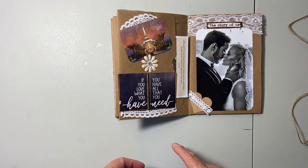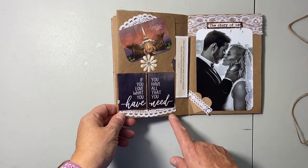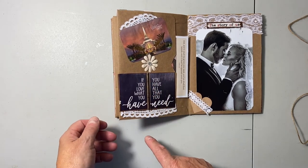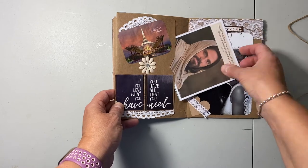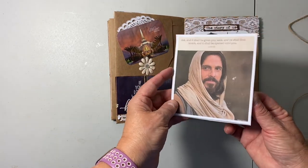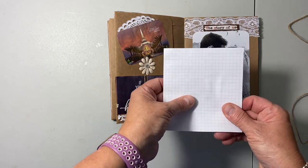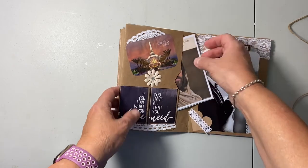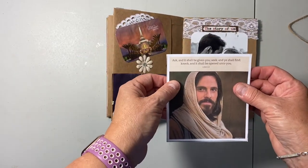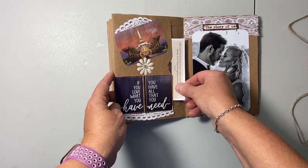I put the rest of a doily I'd cut out here, and a flower from the Dollar Tree. From my Deseret Book catalog I cut out 'If you love what you have, you have all that you need,' then a picture of our temple and a picture of Jesus Christ. I make programs at church, so I cut that image out and put a graph-paper journaling card on the back. There's also a scripture peeking out: 'Ask and it shall be given you, seek and you shall find, knock and it shall be opened unto you' — Luke 11:9.